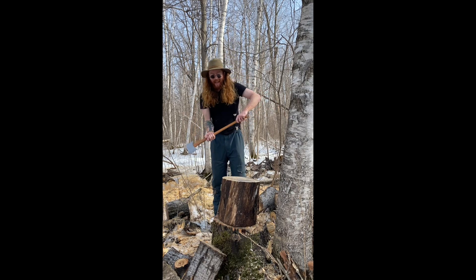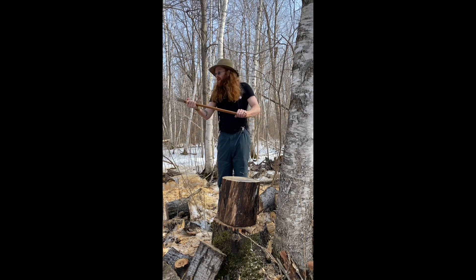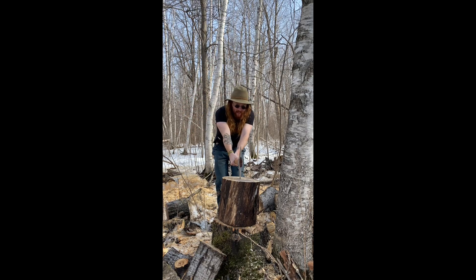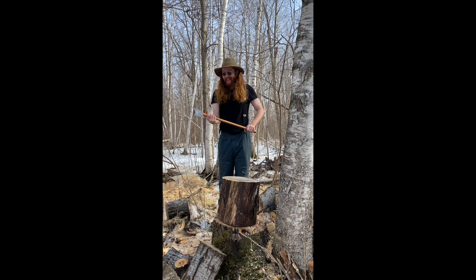Let's see if Elmo can split it. Elmo's hands up here. Elmo goes over his shoulder, comes down, bends the knees. All right, let's try it.